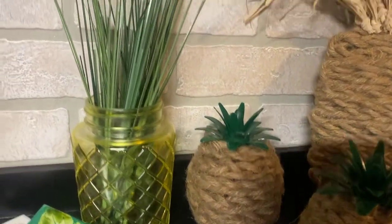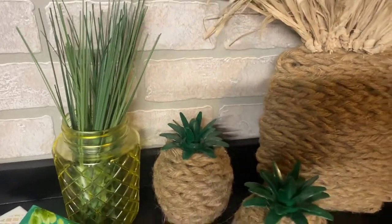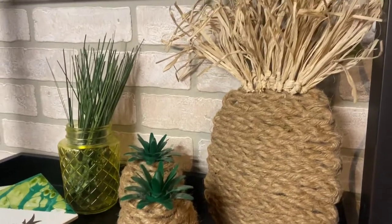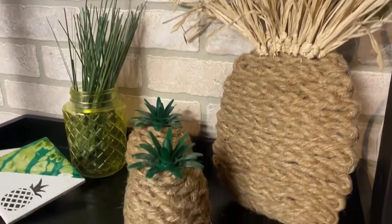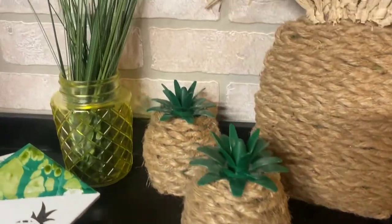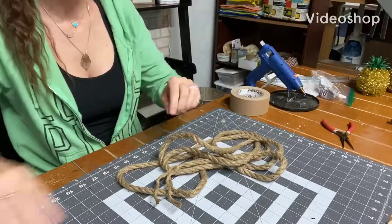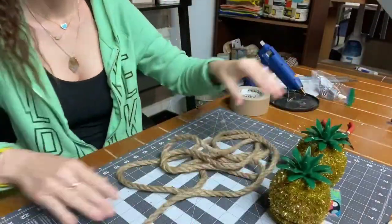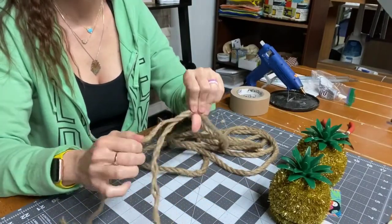All right everybody, here is what we are going to get into making today. Sorry about that shadow — can't get rid of it — but these are absolutely gorgeous. They are time consuming, so keep that in mind. So here I am taking the nautical rope and some pineapples from Dollar Tree. Those come in like a purple and a yellow.